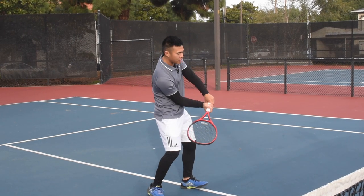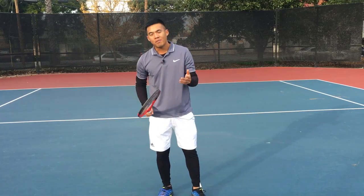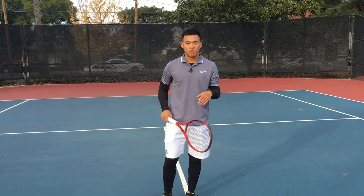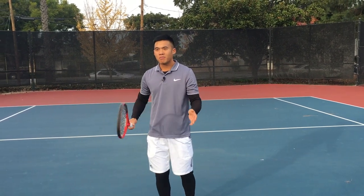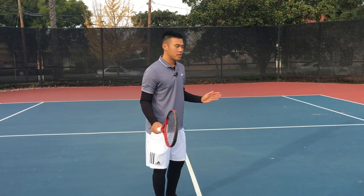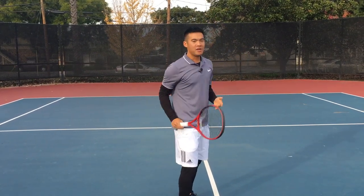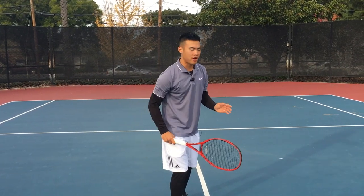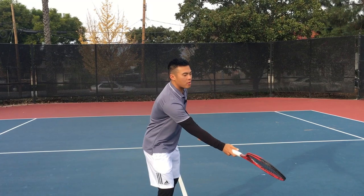It's a shame some coaches oversimplify tennis by saying just hit early every single time, because that's not how it works in any other sport. One of my favorite concepts to address this is called 'wall to the ball.' I visualize having a wall right alongside me, and I can contact the ball at any point on that wall — here, here, here, high, low. I'm strong at every point on that wall. Once I reach in front of it, I'm done.